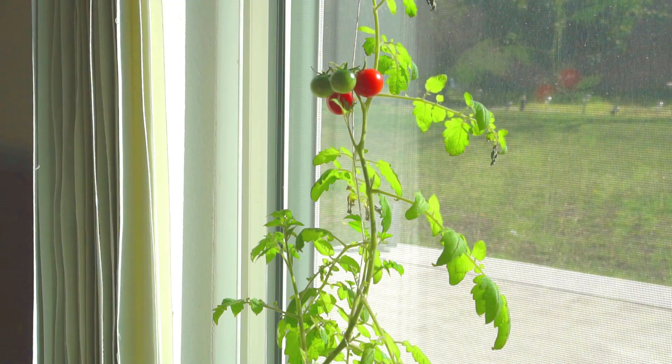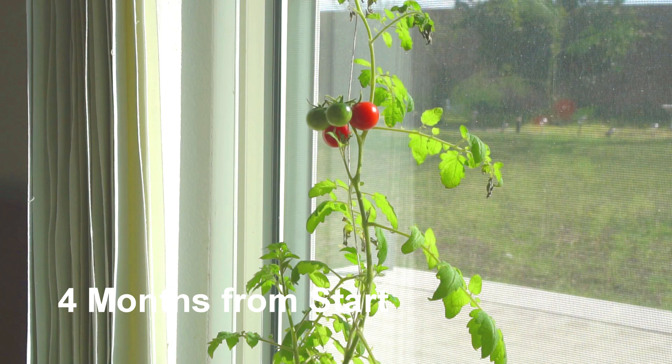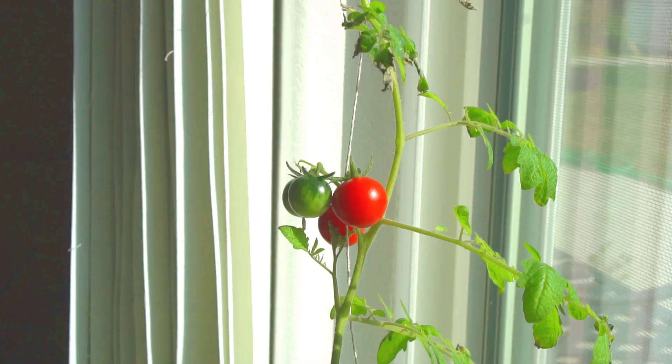After four months since taking the cutting in fall, the tomato plant is producing a lot of tomatoes. I really enjoyed harvesting tomatoes during winter.